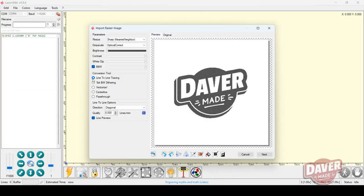By default it picks line-to-line tracing, but I found that one-bit dithering produced a better quality image. There are also some other options to manipulate the image — the auto trim is probably the one I use most, as it cuts out the unnecessary space around the image you want to engrave.